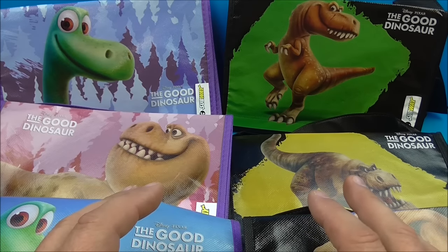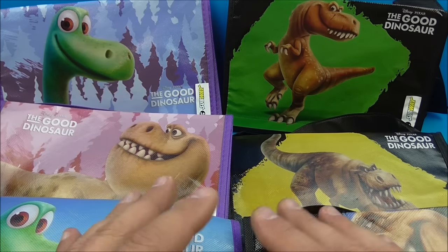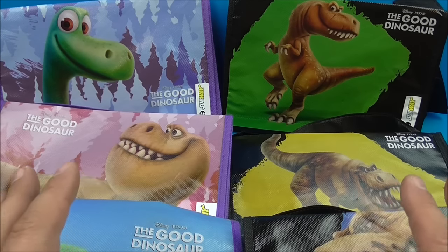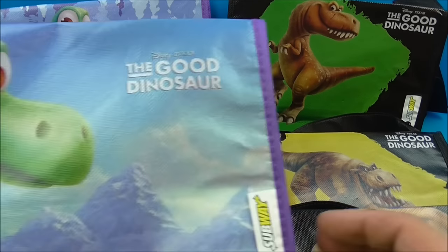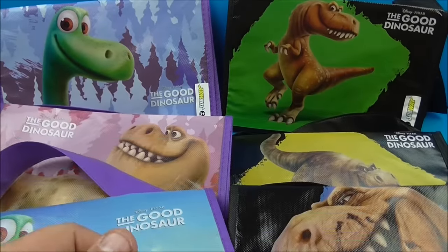Hey, what's going on everybody? It's Fast Food Toy Reviews here, and today we have Disney Pixar's The Good Dinosaur set of six little totes released by Subway here in 2015. This is really cool. So we have all six different totes. So anyway, let's have a closer look.